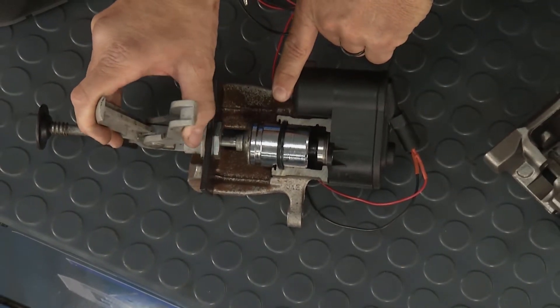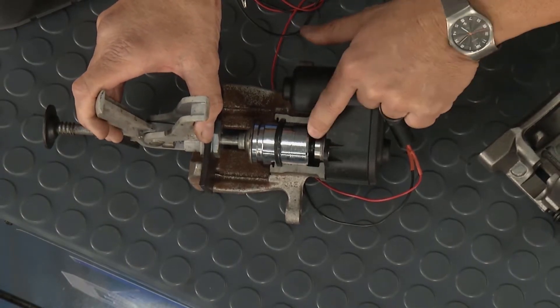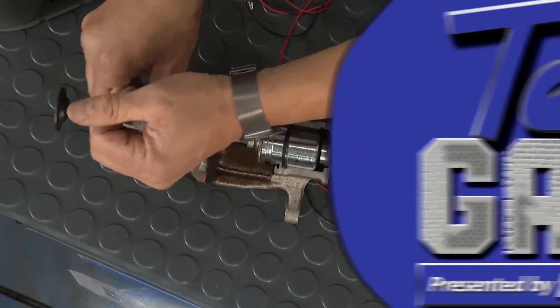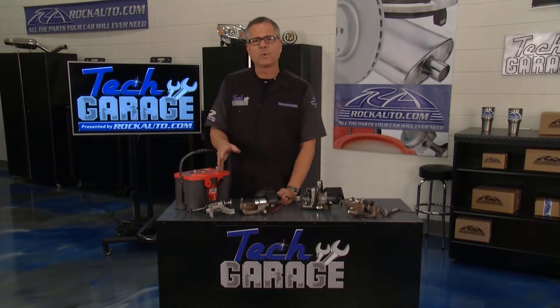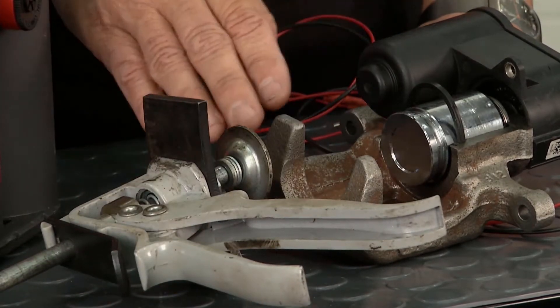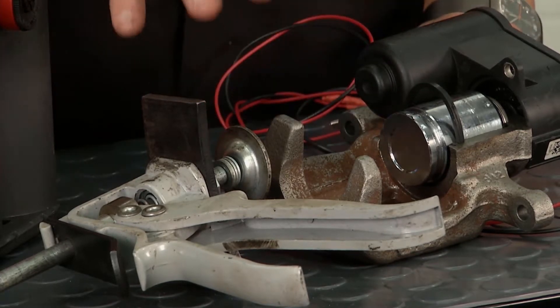If I didn't retract it, those screw threads, the motor, the winding, the seal — everything is going to be messed up, and we're talking about a massively expensive repair. Now, once it's retracted back, Brian can go ahead and do a normal brake job just like he normally would. He'll get his tool, retract the piston, lube his slides, put his caliper piston back on with the pads, and do everything like you normally would.